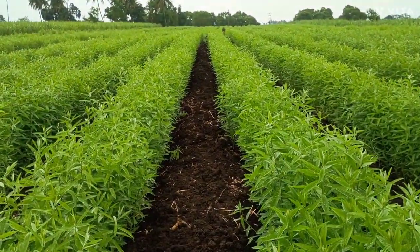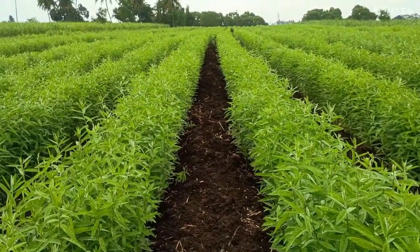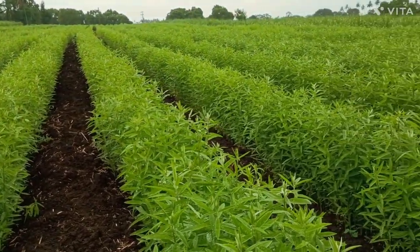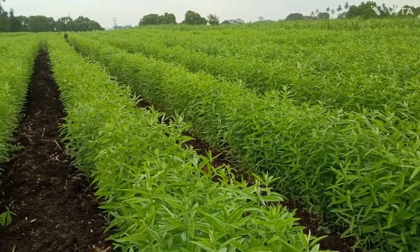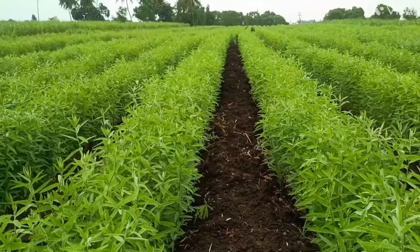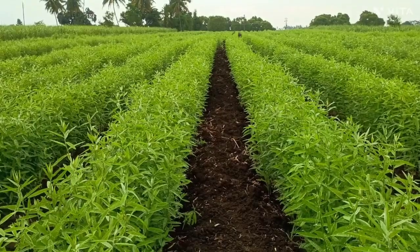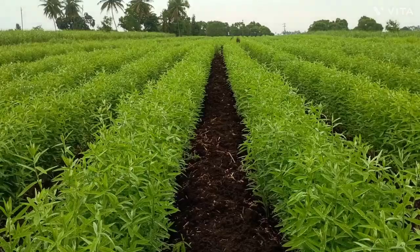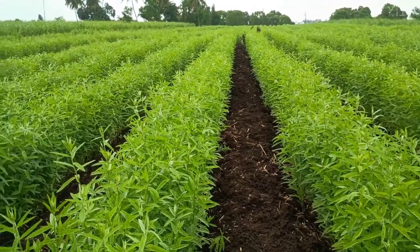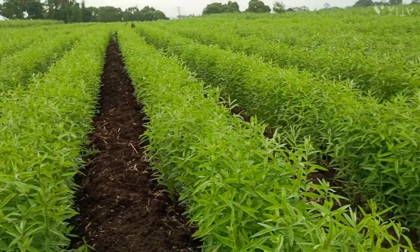Before starting the cultivation of sugarcane, first we tested the soil and we took sunhamp as a green manure crop. This is very important for sugarcane cultivation. I request all farmers to take sunhamp as a green manure before starting sugarcane cultivation — this is the first step. After mixing sunhamp with the soil, the microbial activity also increases, which will help the sugarcane crop.